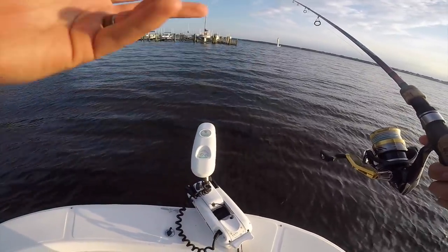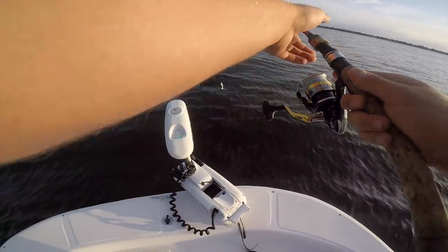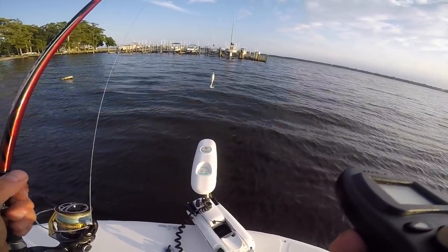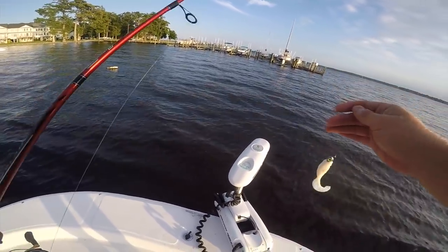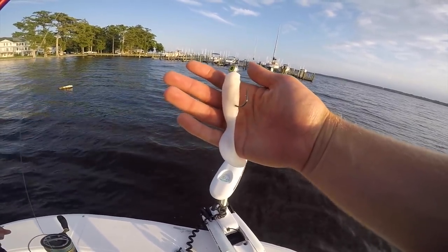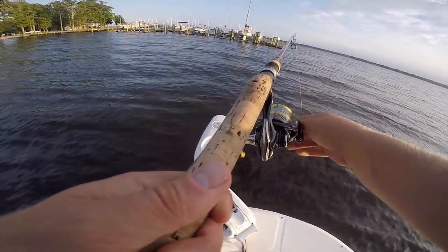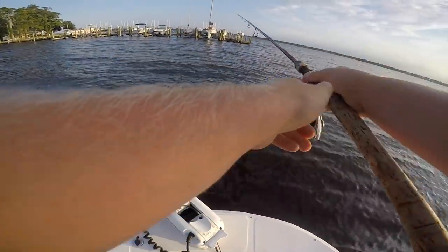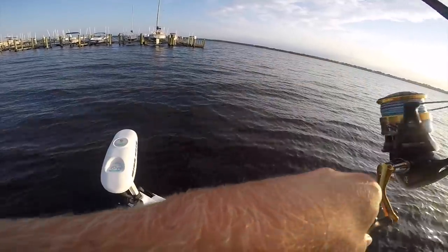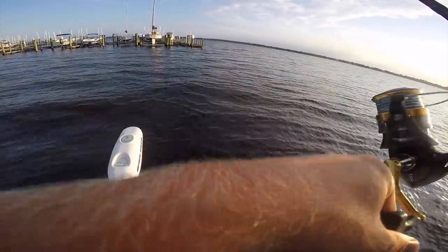When you guys are fishing these river stripers, you can fish top water — it's very effective right now — but we can't fish top water as well because we've got a lot of wind chop on the surface, so we're going subsurface. These work great — a larger swimming mullet. Stripers feed on bunker, menhaden, shad, and larger forage, so don't be afraid when you're striper fishing to go a little bigger.